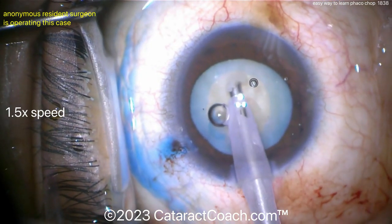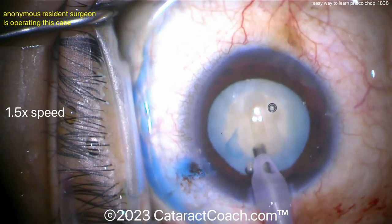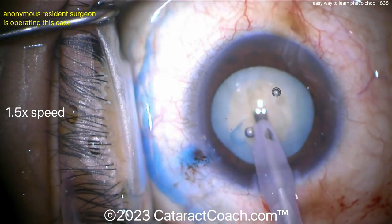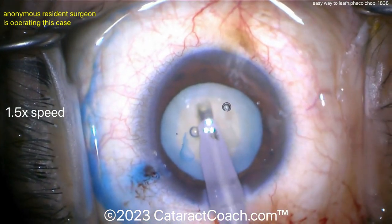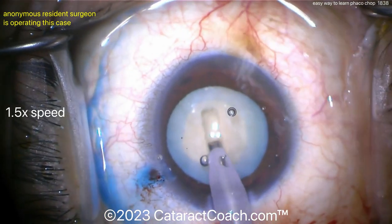So let's see a groove down the middle. What the surgeon is going to do here is basically a divide and conquer, and then each piece you bring up you can chop. That gives you an easy way to learn how to manipulate the chopper and how to use the two instruments together. Here you can see a groove down the middle with this white cataract.